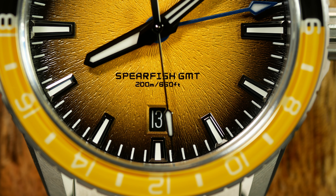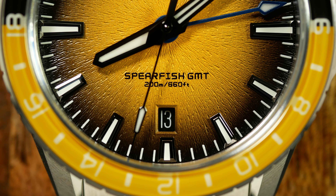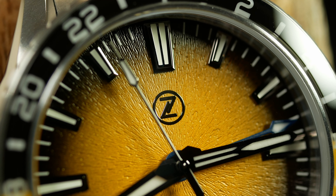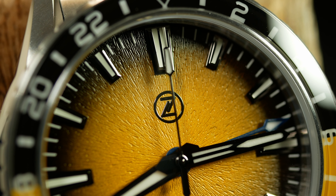Other than that, everything here is fairly standard for a Zelos: date at 6, a small amount of text just above that, and an applied logo sitting at the top. Overall, great design work by Elshan and the rest of the folks over at Zelos.